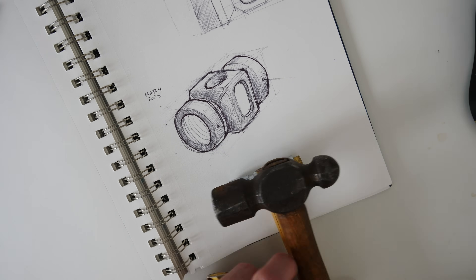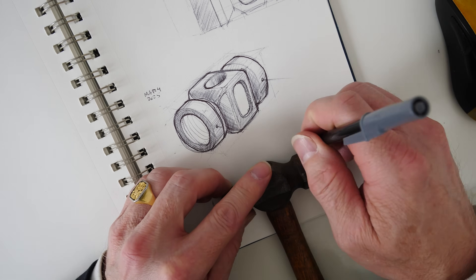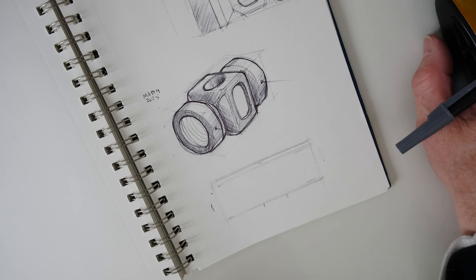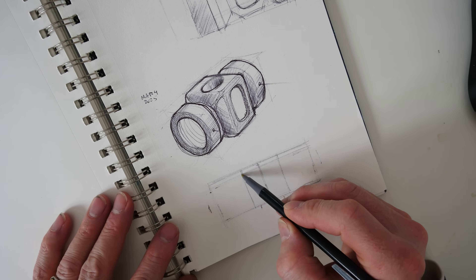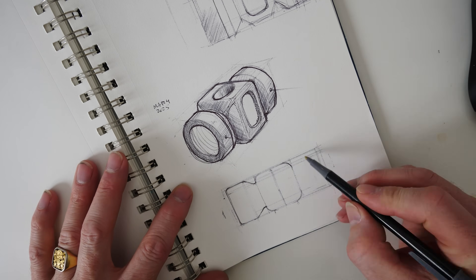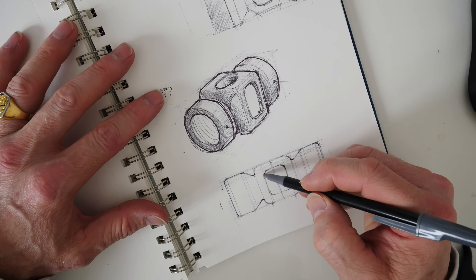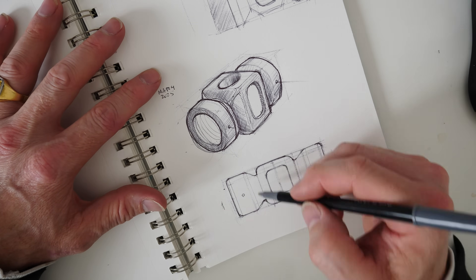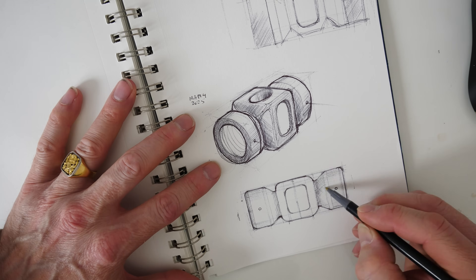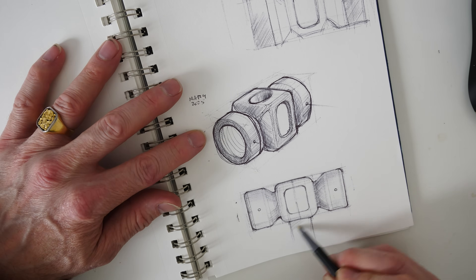I'm going to start this project like I do many other design projects, and that's with some basic sketching to help me understand the proportions of the object that I'm designing. I know roughly how big I want this hammer head to be, so I use the existing ball-peen hammer to establish the size. Once I've done this three-quarter view on top, that gives me a rough idea of what I'm going for, and this sketch helps me work out the scale and proportions in an actual side view.